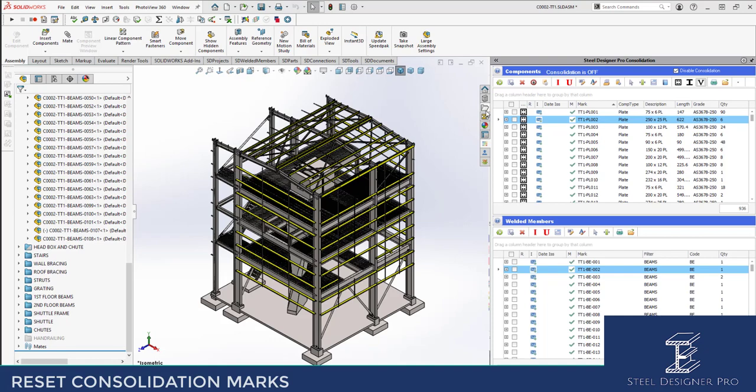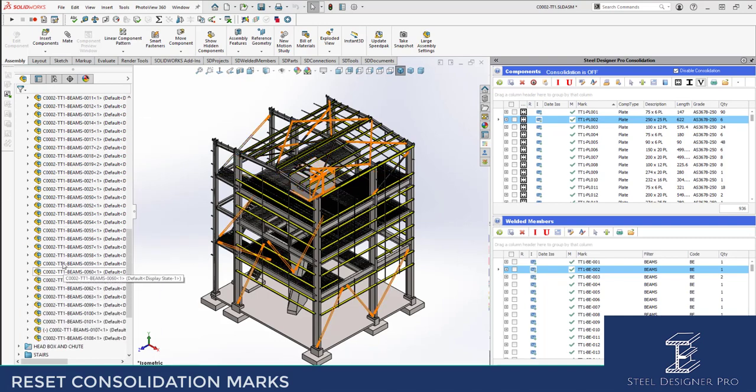We've also got the same thing for welded members. You can reset your welded members. In most cases, if you do reset your welded members, they will most likely stay the same depending on your tree structure order.